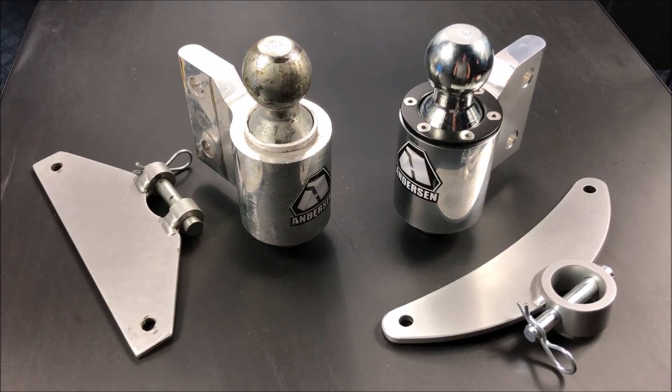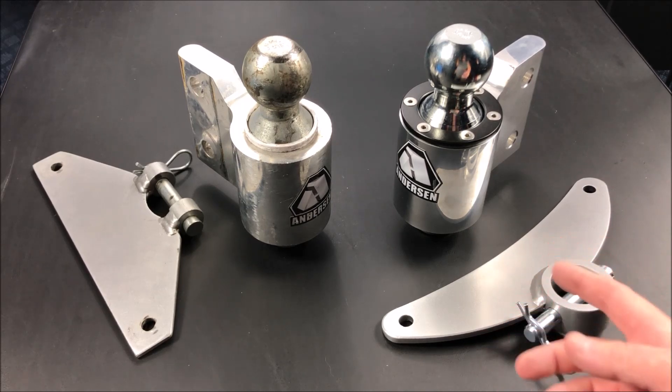Hey guys, it's John here from John's DIY Playground. Today I wanted to show you the Anderson trailer weight distribution system and anti-sway control.